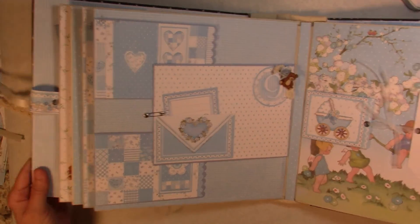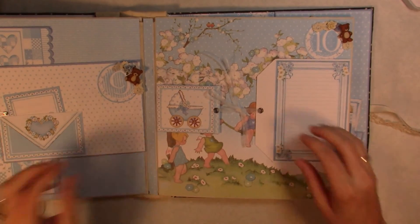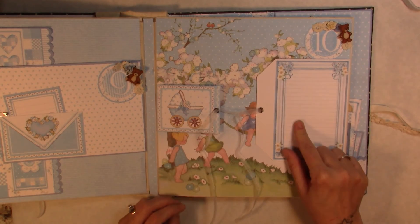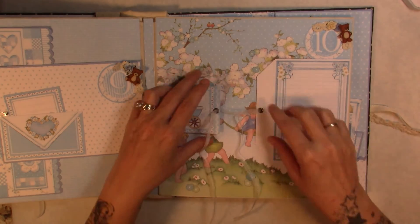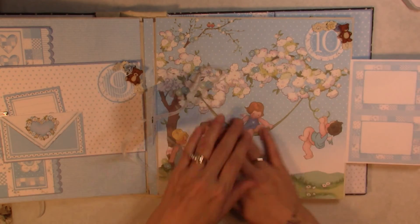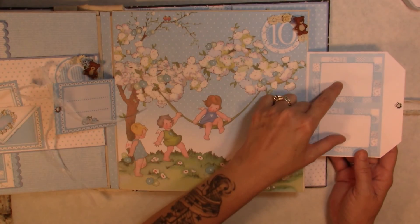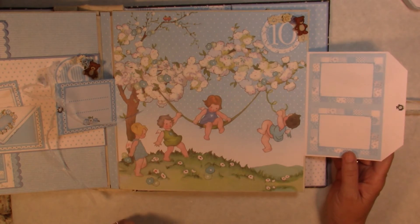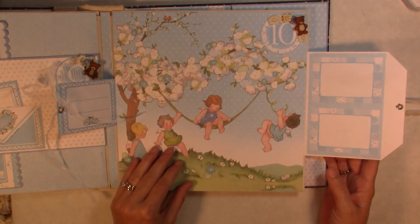For month number ten we have a little ribbon closure where you can do journaling or add photos. That folds out and you could put photos or journaling there, and I left one large page for large pictures.